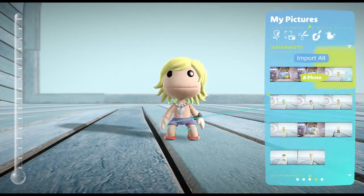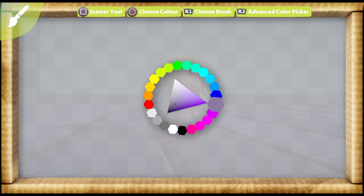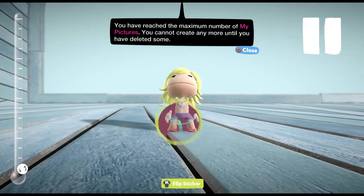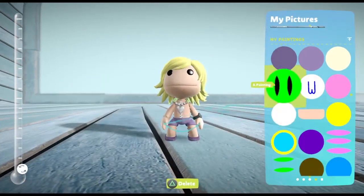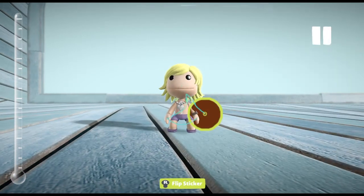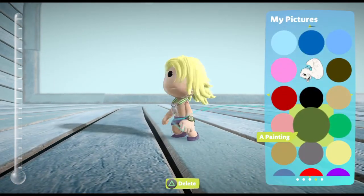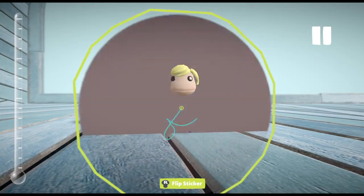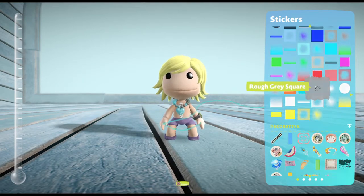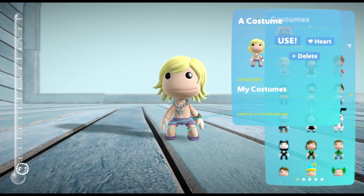I'll probably delete the little super mail I got made, and make the bracelet gray. That's how you make Shulk from Xenoblade Chronicles!